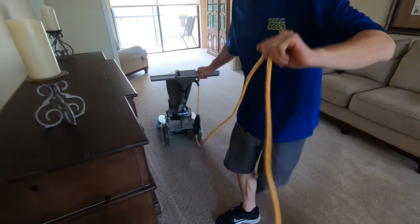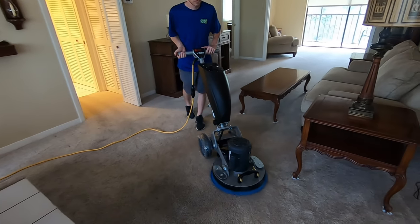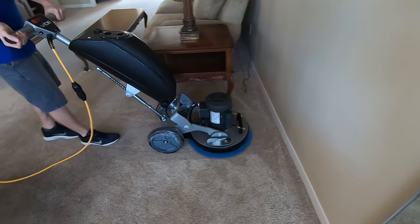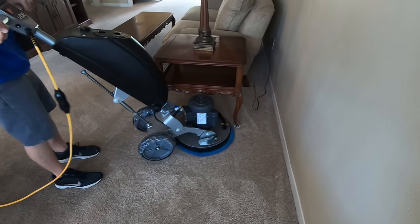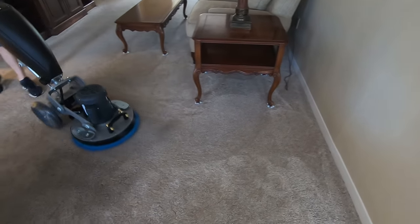How's it looking? Good. We've already been under the tables and we put our protectors on them.